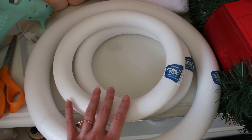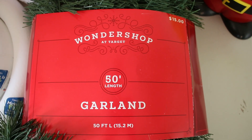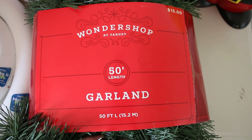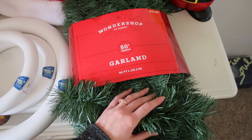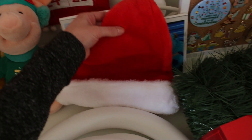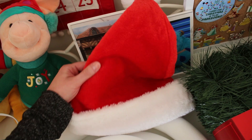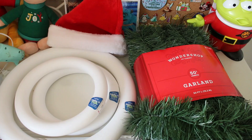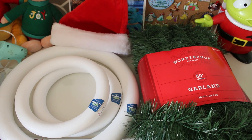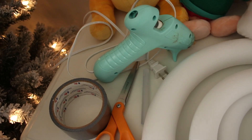That's going to form the base of our wreath, but then to make it Christmassy, we are going to wrap it in this green garland. I got this from Target in the Wondershop Holiday Christmas section — it says 50 feet, which I think should be more than enough. And then finally, you need a Santa hat. That's how I'm choosing to decorate mine. I did get this one from Michael's craft store. The crafty tools we're going to use are scissors, duct tape, glue gun, and glue stick.